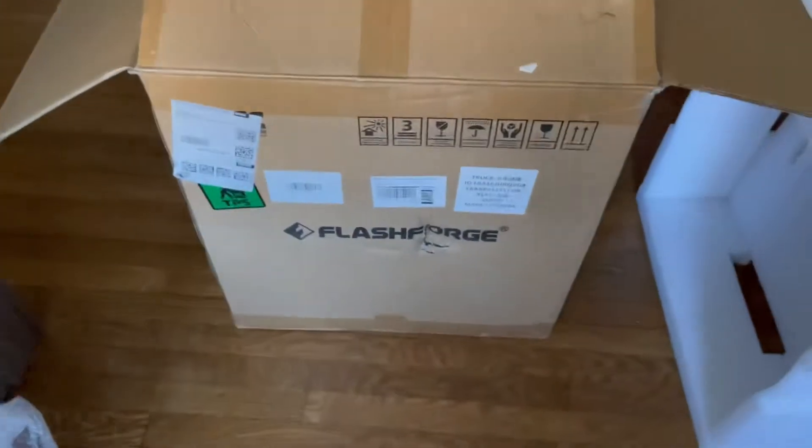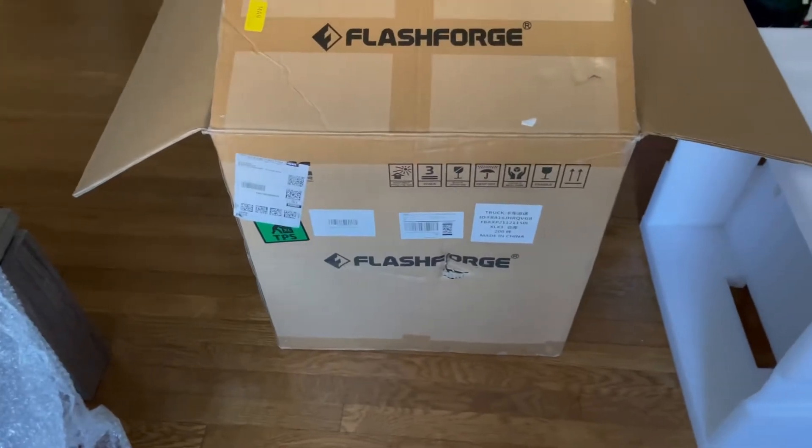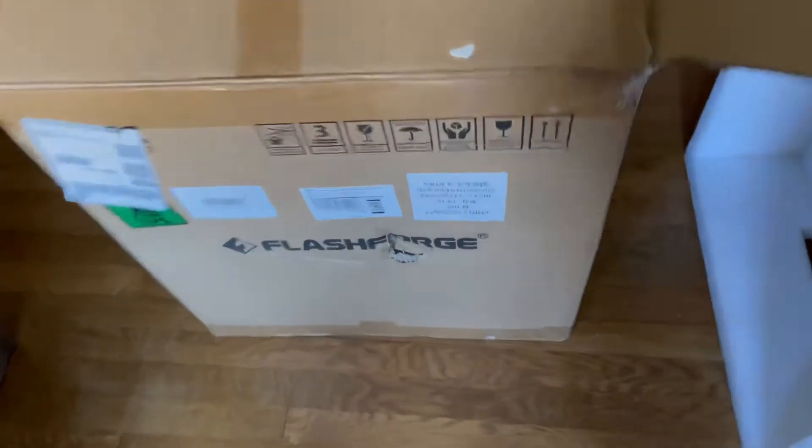Got the FlashForge. I just got it dropped off. It was delivered by Amazon, but it was an 18-wheeler truck that dropped it off. It was weird. It's the first time I ever had something like that. Maybe because it's so big, I don't know. But look at this.